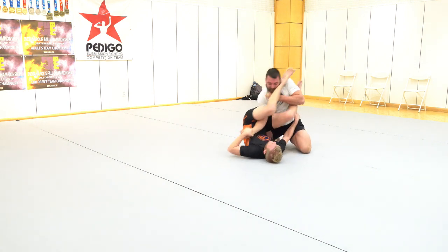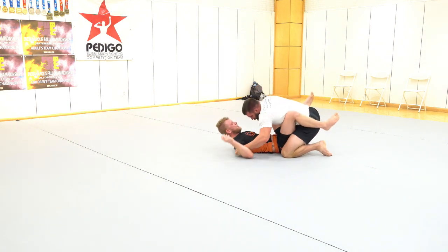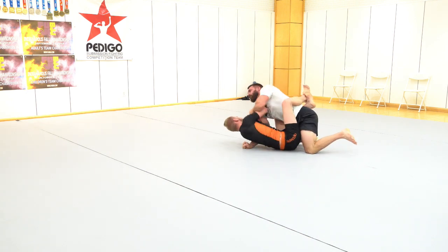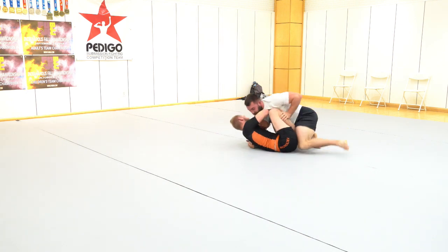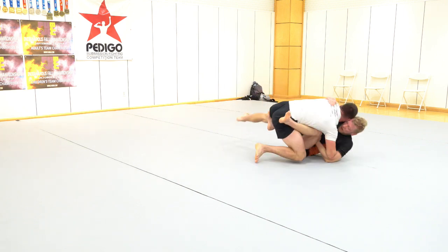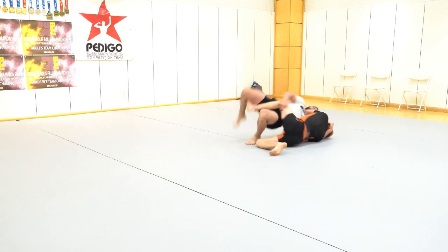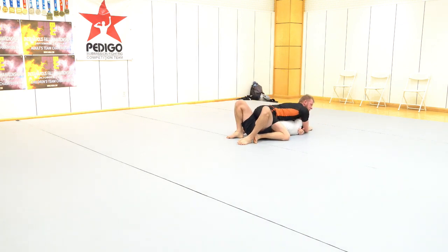I get my hips over and go for the armbar. He does well at getting his arm to a position where I can't fully armbar it. We go back to some hand fighting and now we're going with the overhook — we've lost the overhook — going back and getting our butterfly guard.